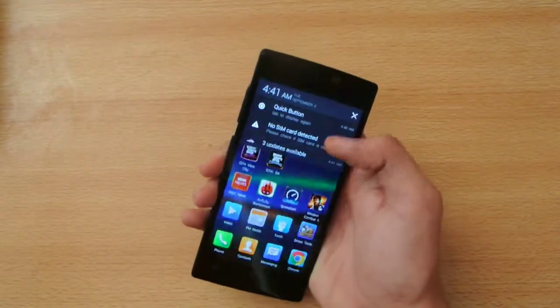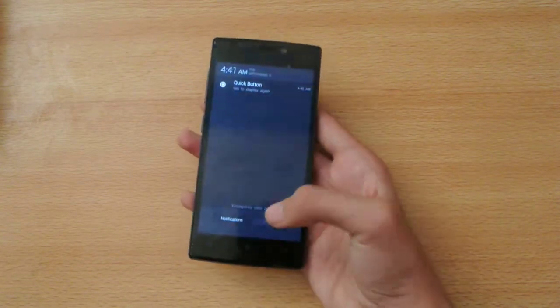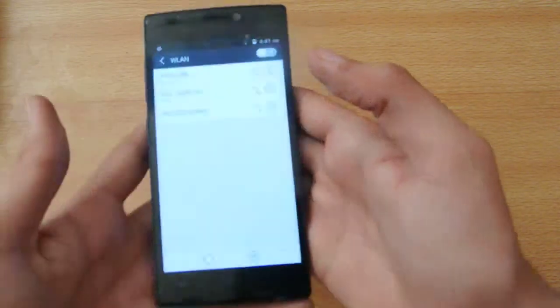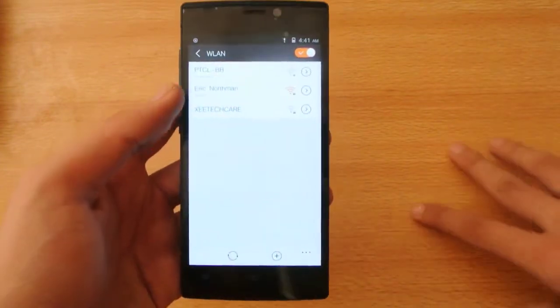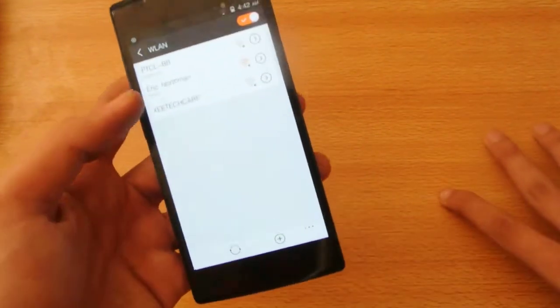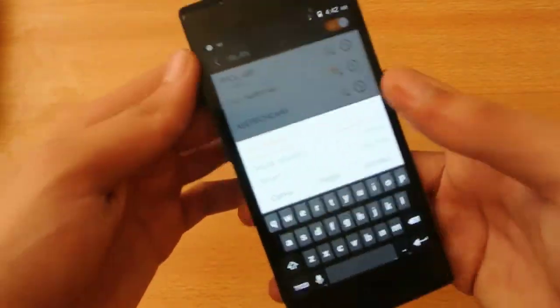I'm going to be opening up this speed test app, but first let me connect to the Wi-Fi connection. We have a lot of quick options. If you want to see the unboxing and all that stuff, you can check out my channel — I have a ton of videos about this phone uploaded already. Don't forget to subscribe and like those videos. Let's enter the password here.